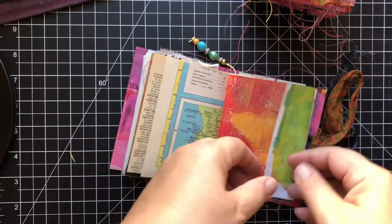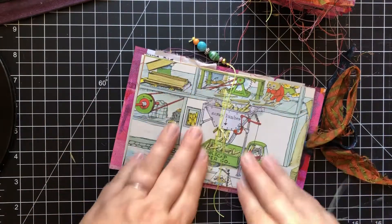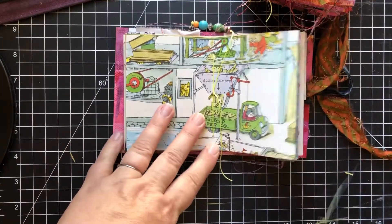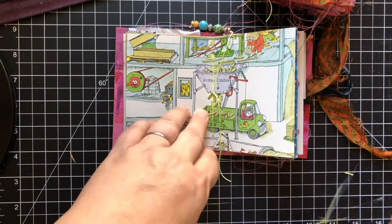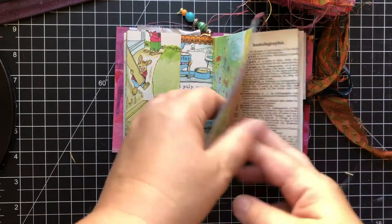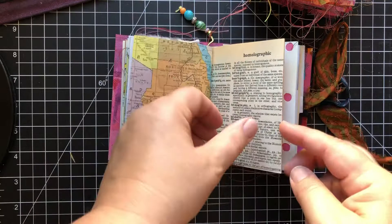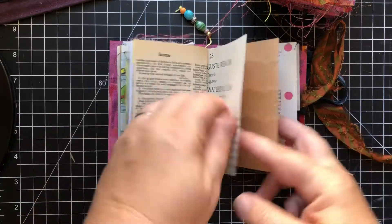Each one has a piece of my hand-painted paper or jelly printed paper. Each one has a page from a Richard Scarry children's book in the center. And now we're on the second half of the journal.